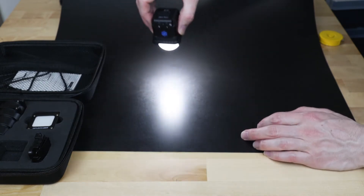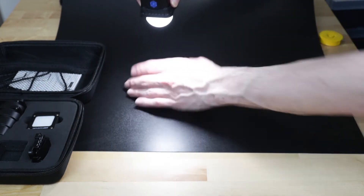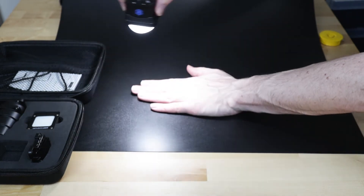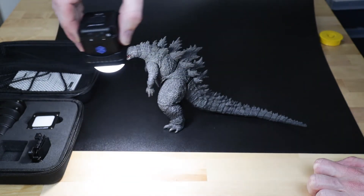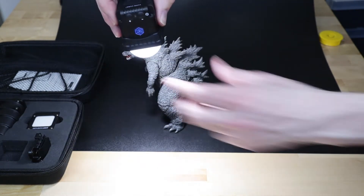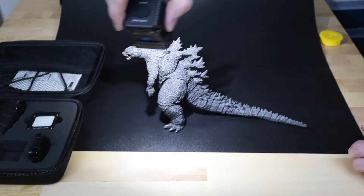Shining it on the black background here: in the center it's a bit more concentrated, but everywhere else the light is really soft and you don't get any harsh shadows. With the dome off, there's very harsh lighting. With Godzilla here — with the diffused light it lights him pretty evenly and you get some nice shadows on the side, nothing too harsh. But when you take it off and shine it on, the light is mostly concentrated directly in the beam and it's definitely a lot more harsh.